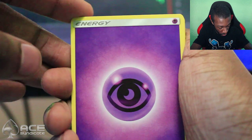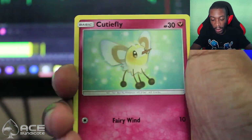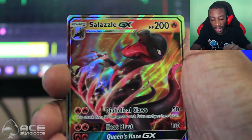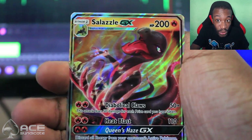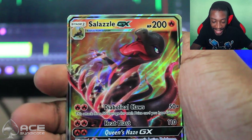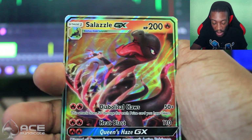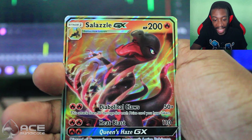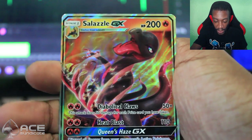Come on, give us like a EX or GX full art, something good. We get a Psychic Energy, a Rotom Dex Pokéfinder Mode, an Escape Rope, Sophocles, Dewpider, Cutiefly, Riolu, Alolan Grimer, Noibat, Reverse Wobbuffet, and — whoa! We got a Salazzle GX, you guys! Diabolical Claws does 50 damage for each prize card you have taken, Heat Blast for 110, and Queen's Haze GX discards all energy from your opponent's active Pokémon. That looks really, really good.